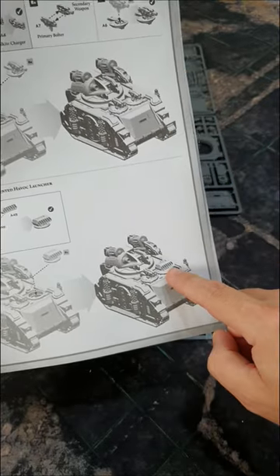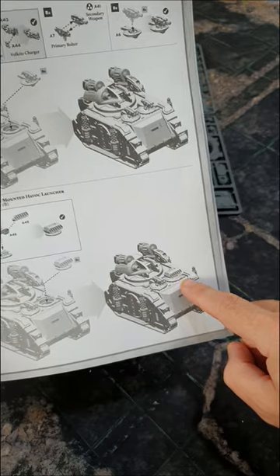The Scorpius launches AP-4 now. I can't see a reason not to put a Havoc launcher on it as well.